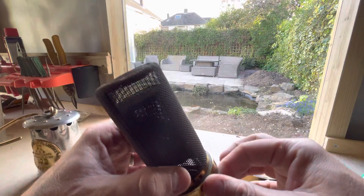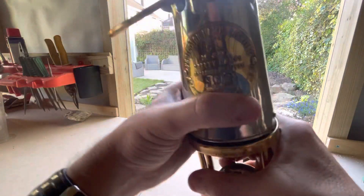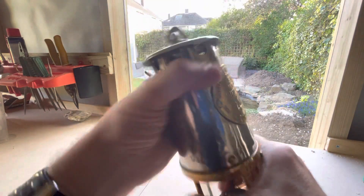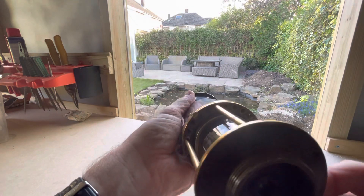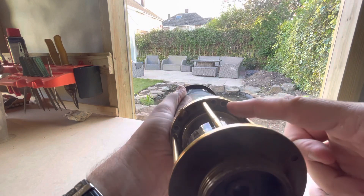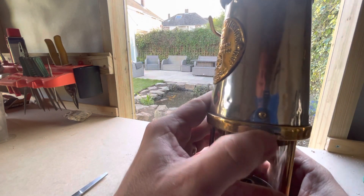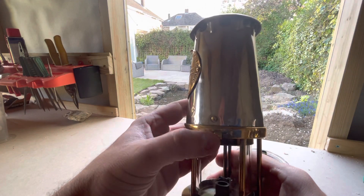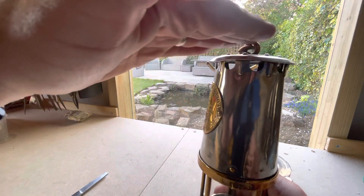Let's put this back together. Now this SL lamp is a little different in that it has a middle air shut-off ring. You can just see under there the vent holes, and the purpose of the middle air shut-off ring is for testing for gas at roof level.